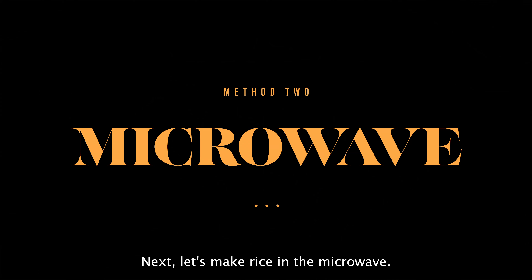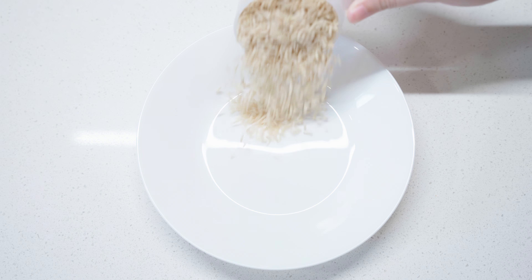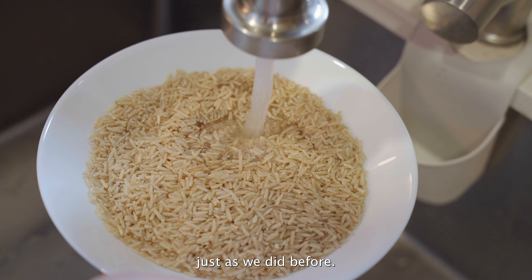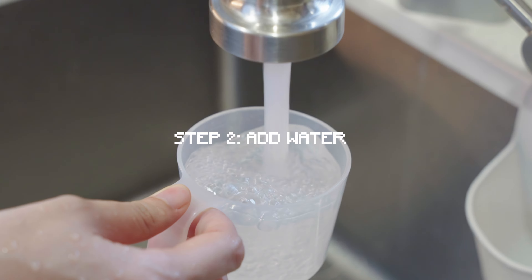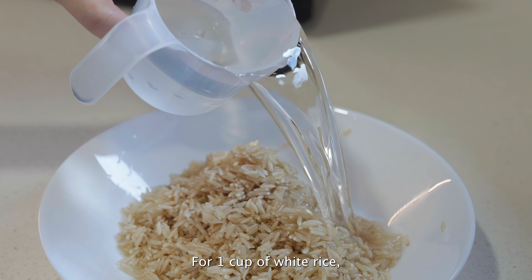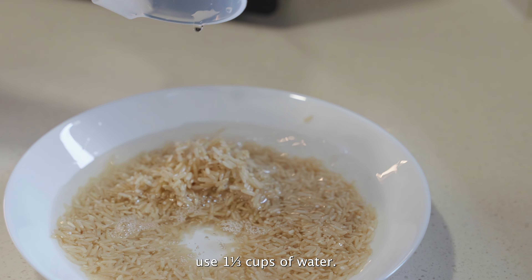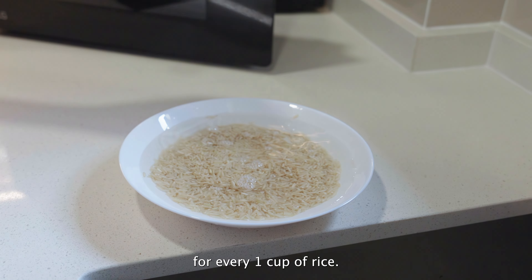Next, let's make rice in the microwave. Step 1, measure and rinse rice. Measure and rinse the rice just as we did before. Step 2, add water. Place the rice and water in a microwave-safe bowl. For one cup of white rice, use one and one third cups of water. If you're cooking brown rice, use two cups of water for every one cup of rice.